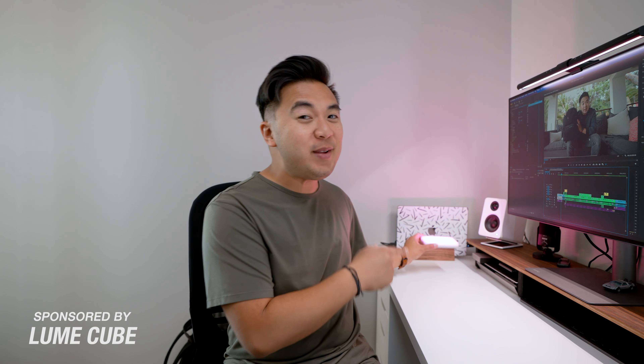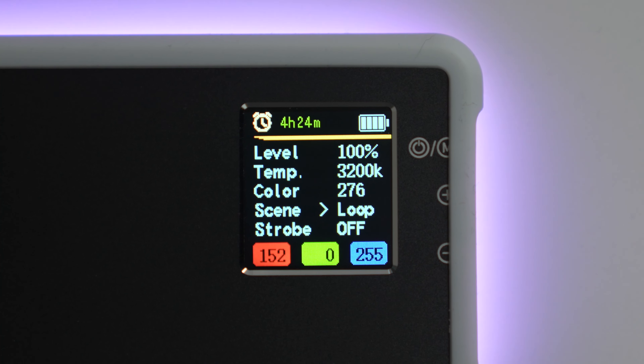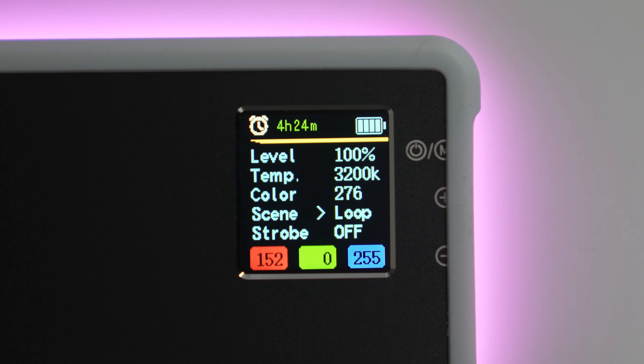This video is sponsored by my good friends from Lume Cube, and this is the RGB Panel Go — a super lightweight, compact LED light that's perfect for all photographers and videographers. Let me show you how it works. Right now I've set it to the effect where it's looping all the colors, but you can change all the parameters of the light with the LCD menu screen in the back.